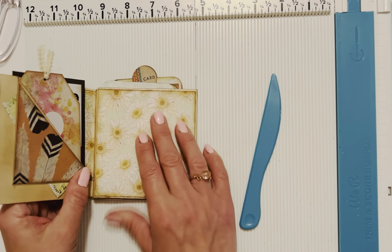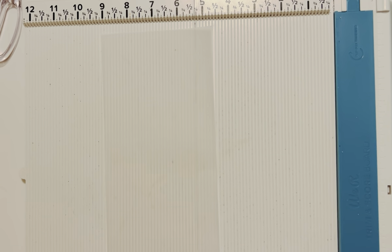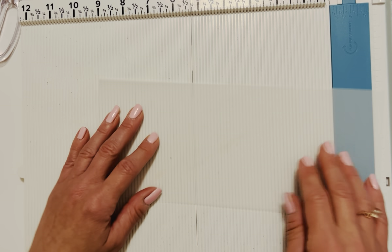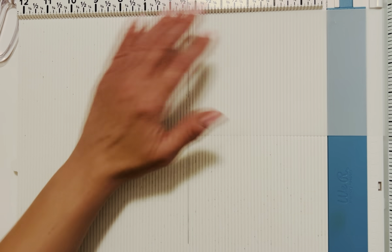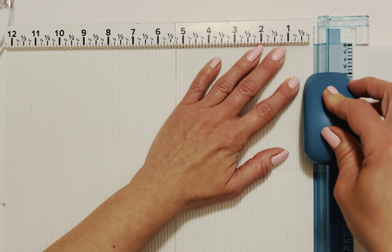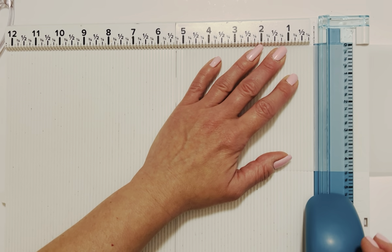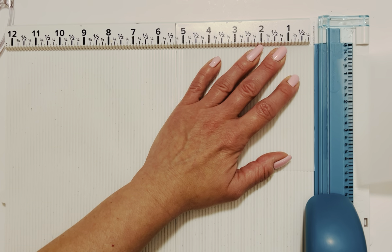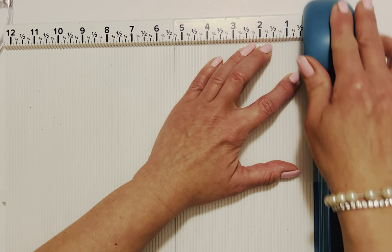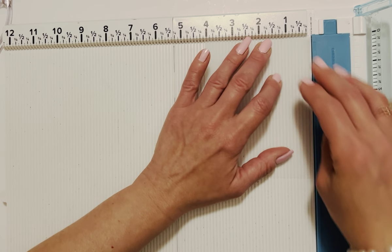Now if you want to do that little vellum sheet, let's go ahead and cut down a piece of vellum or whatever you want to use. This one's going to be four by five, so I'll cut down my five inch side first. When I'm cutting vellum so it doesn't get stuck on my blade, I put the blade in the middle and go back and forth — that helps keep it from sticking. Then we're going to turn it to the four inch side and score it at one inch on the five inch side.